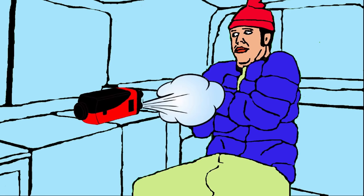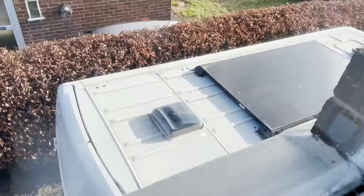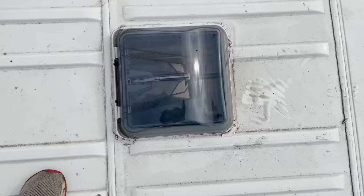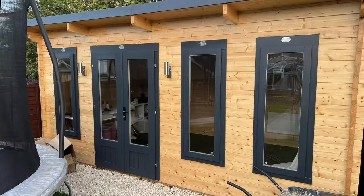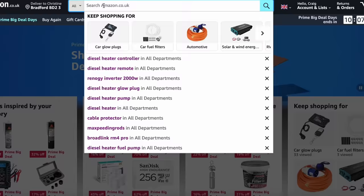With a 5kW you should have no problems keeping the inside of the van warm even on the coldest snowy days with vents or windows open for fresh air flow — and that is a must with these heaters as they produce dry air. If you're getting one for a shed, garage or any other building we recommend a 5kW every time.